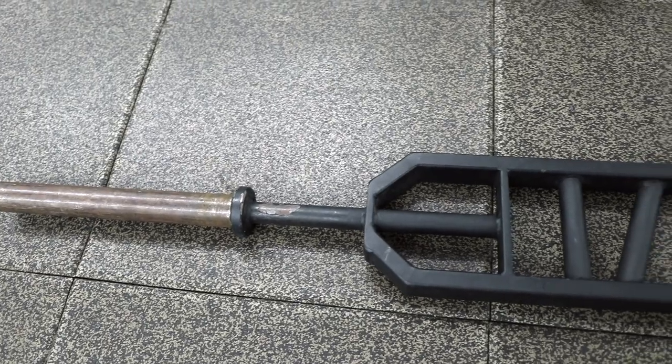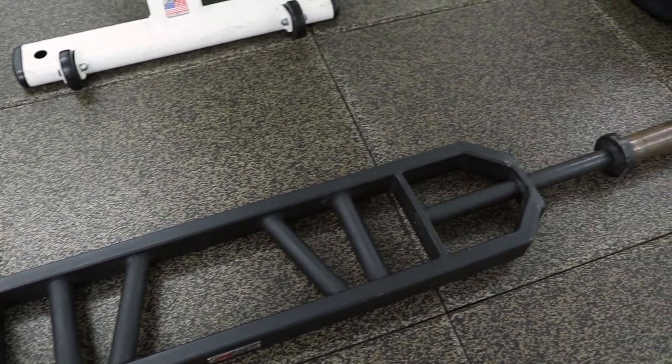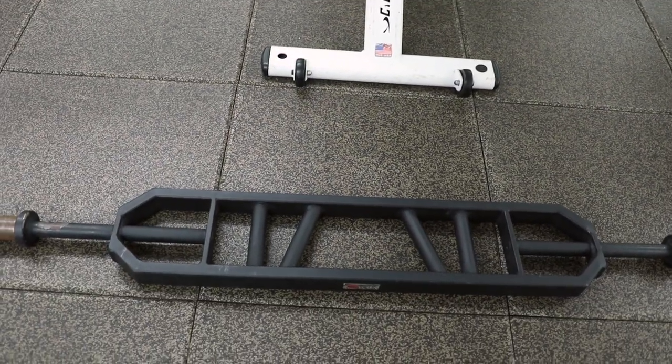Although I've been working out for a while now, I've always wanted to use this bar, but I've never ever had it in my gym. So today I'm going to give it a shot.